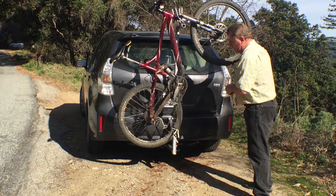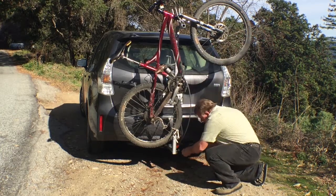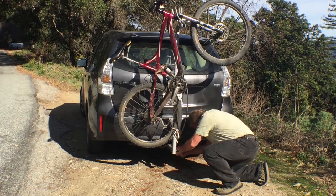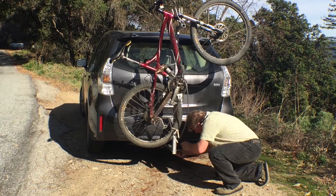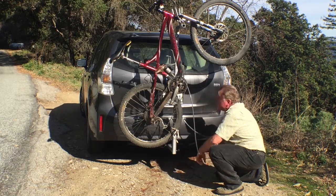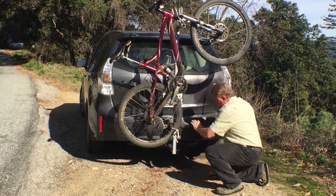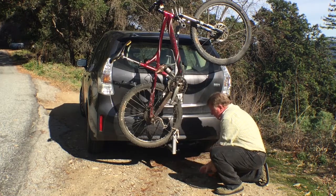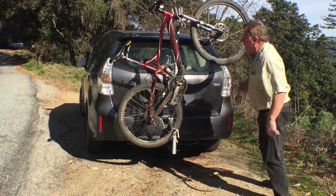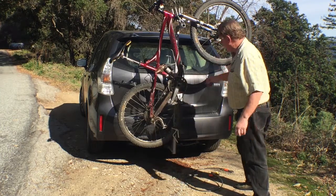So the first thing is it has a block that locks to the actual hitch, so it's pretty secure — it's locked to the actual e-trailer hitch. This hitch is an inch and a quarter. I bought that off of some website. It works really well, but first thing about this I want to say is it can fold down real quick so I can get in the car.